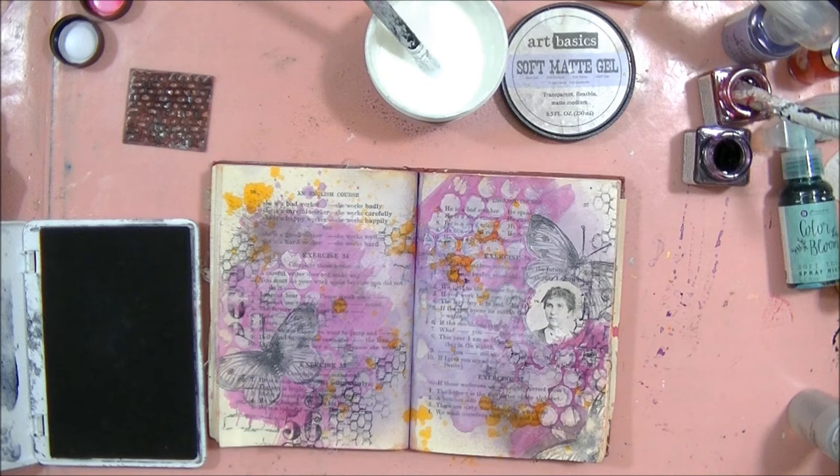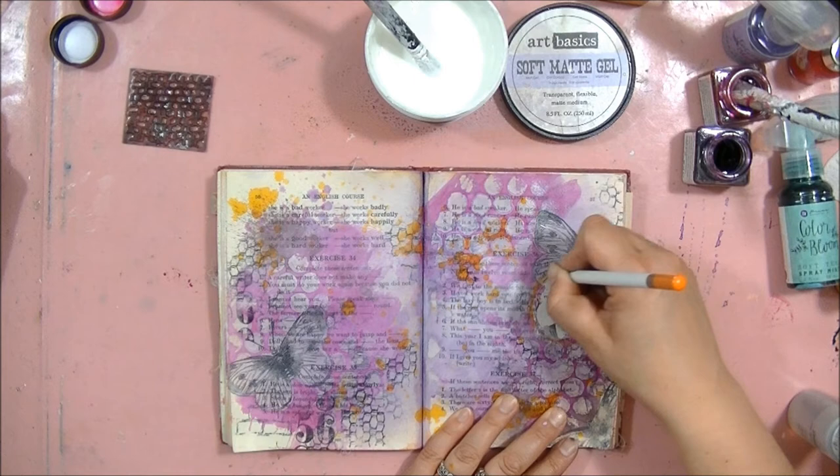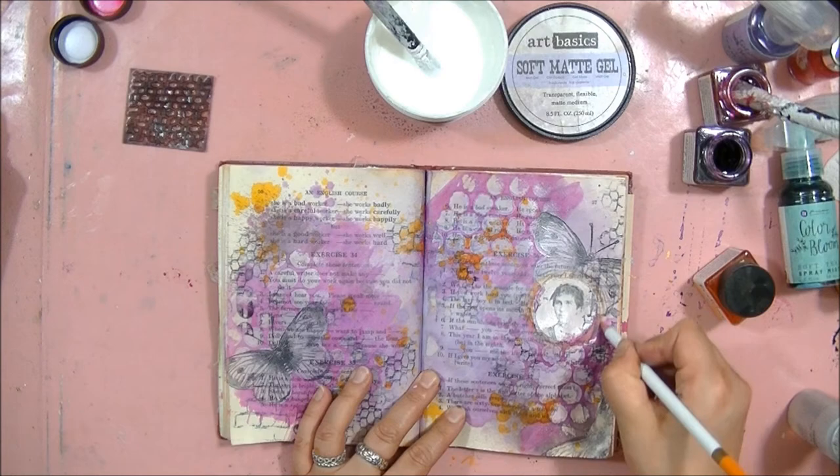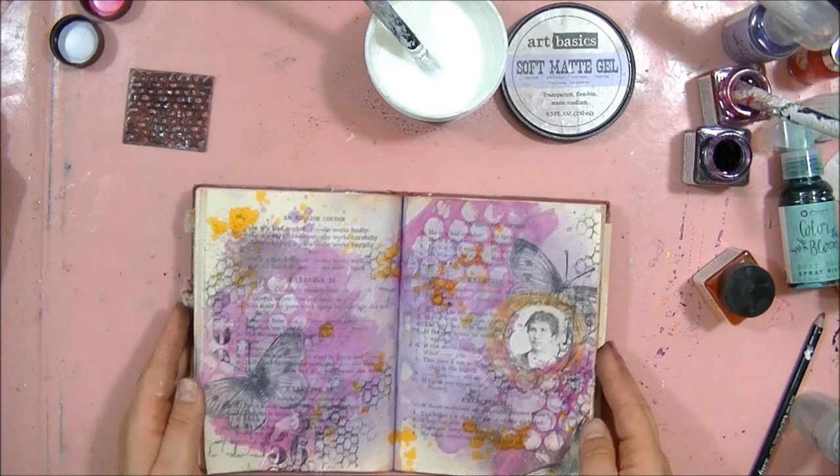Finally, I added a little bit of color from the colored pencil and the Fast and Furious journal page was ready. I hope you got a little bit inspired. Soft gel is really fun to use, easy to apply, and a versatile medium. So have fun!